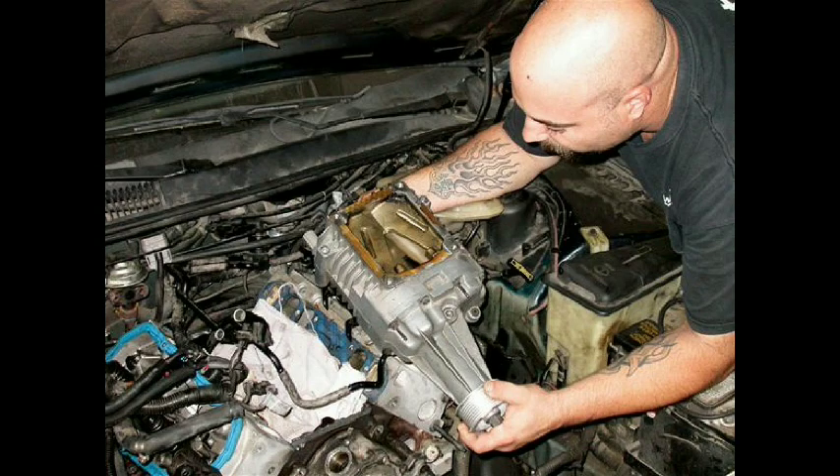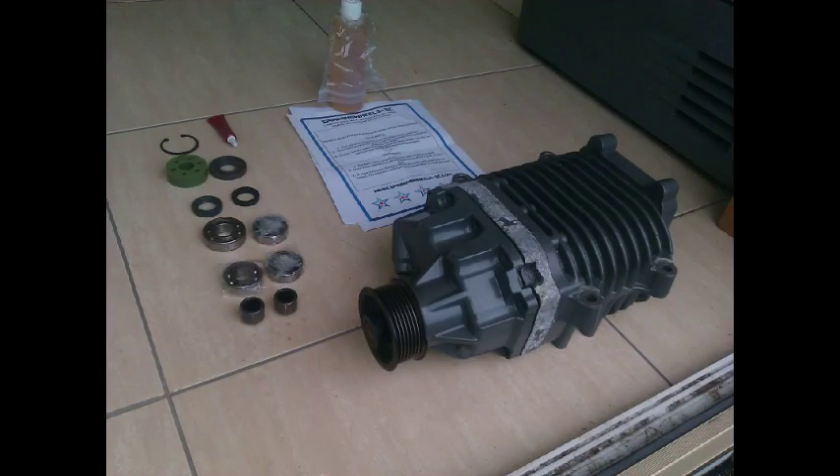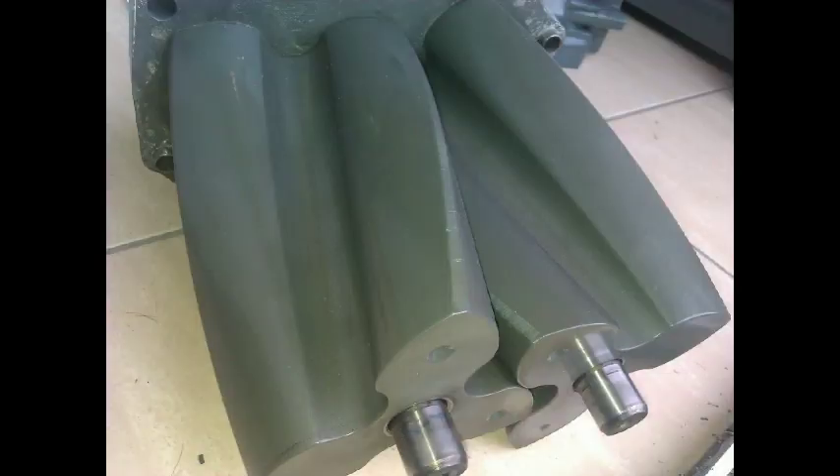For the M90, it moves 90 cubic inches of air per revolution of its shaft. Suppose an engine is turning at 1,000 revolutions per minute. With a pulley, the supercharger might be spinning at 1,500 revolutions per minute. Multiplying 1,500 RPM by 90 yields 135,000 cubic inches per minute of air being pumped into the engine.